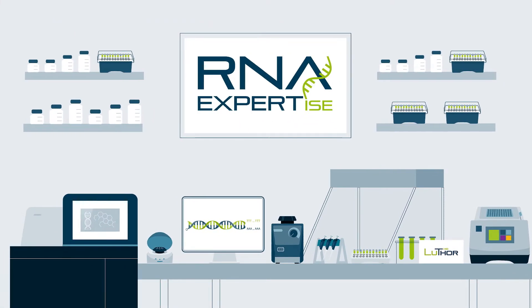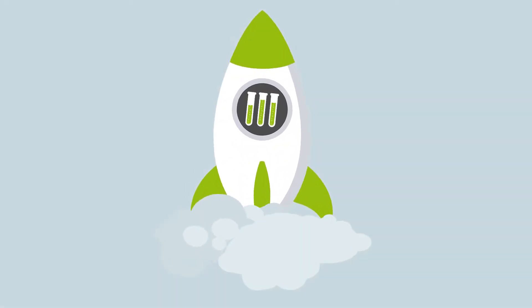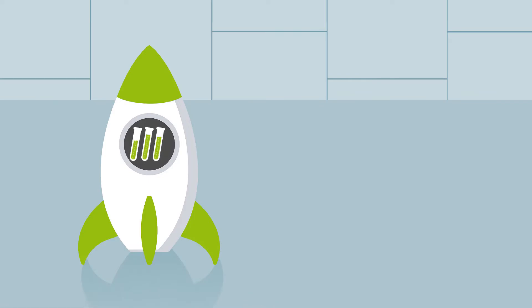Welcome to a few minutes of RNA expertise with Lexogen. Today we will present Thor for single cell and ultra low input RNA sequencing.